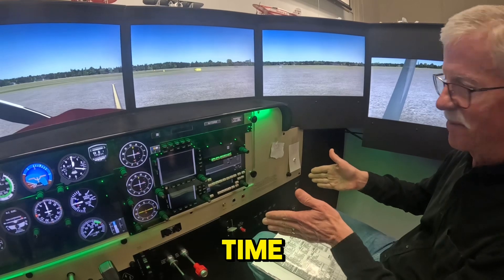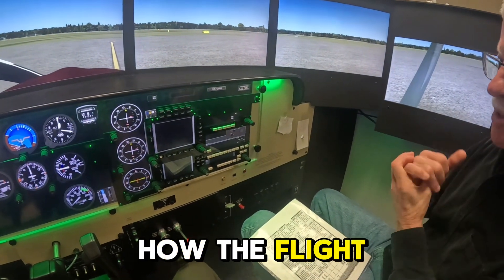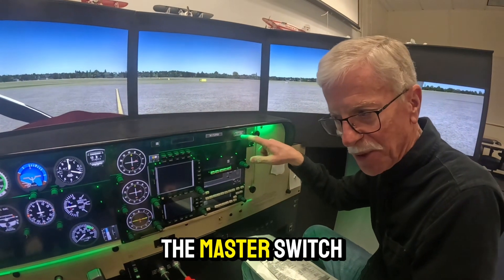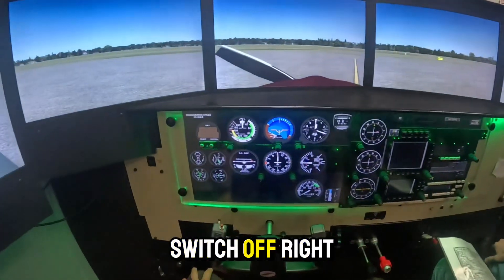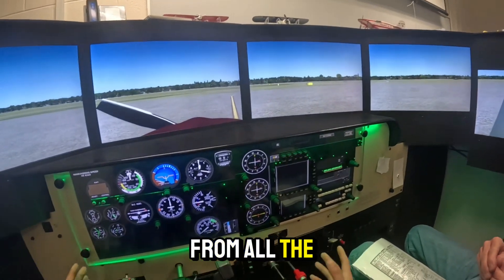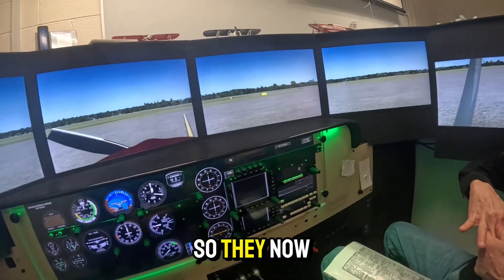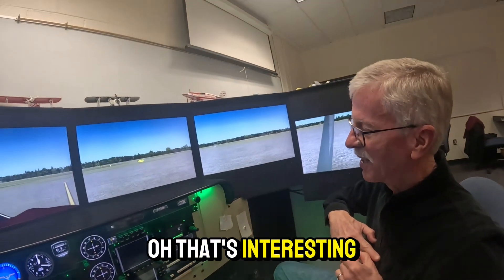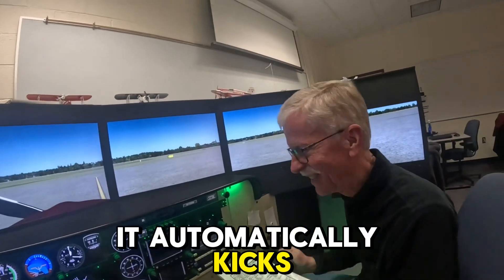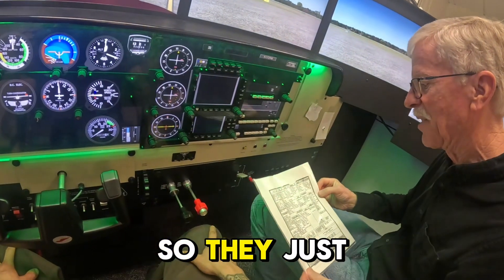The instructor tries to charge flight block time; I charge for clock time — what the plane's running. It used to be linked to the master switch, but the engine will run with the master switch off — you just won't have radios or electronics. Because of magnetos, it generates electricity to spark the plug, separate from all other electrical components. People would turn the master off and fly, so the flight school wouldn't get paid. Now they have it hot-wired and activated by oil pressure. Once the oil pressure's been up a certain amount of time, it automatically kicks on the Hobbs.